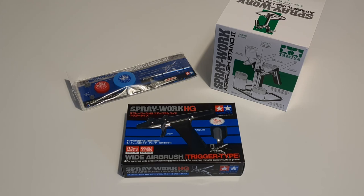It's a Tamiya Spraywork HG wide airbrush, trigger type with a half a millimetre nozzle. I've brought this across from Japan — they're not commonly available in the UK. At the same time, I've also got hold of Tamiya's own Spraywork airbrush stand and the airbrush cleaning kit that Tamiya offer, which I hadn't seen before. The plan is to have a look at what's inside the box and then try a little paint demonstration.